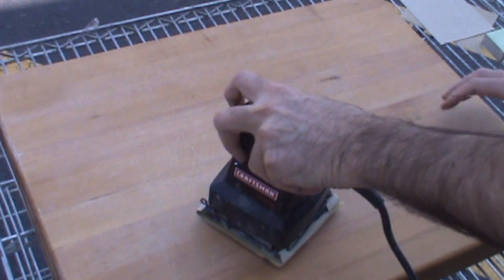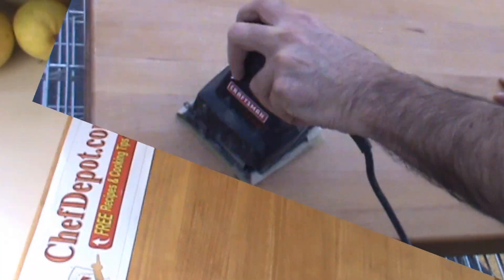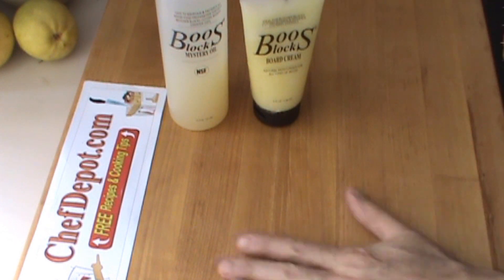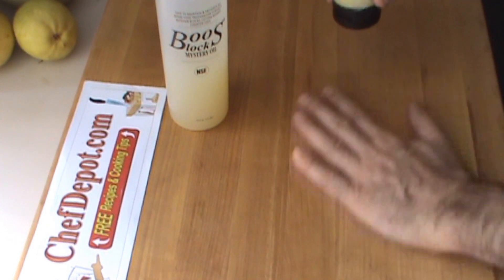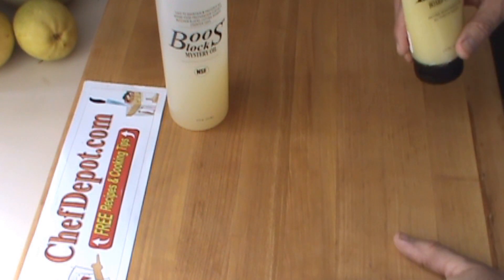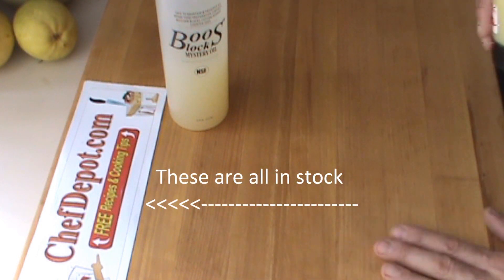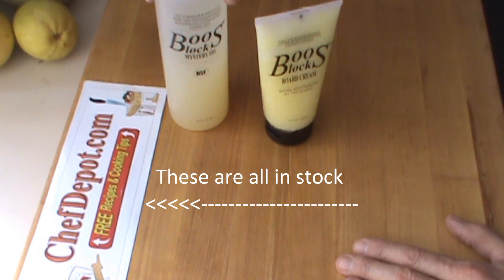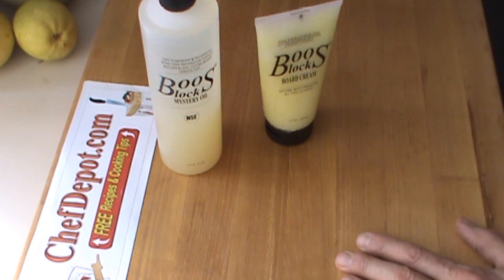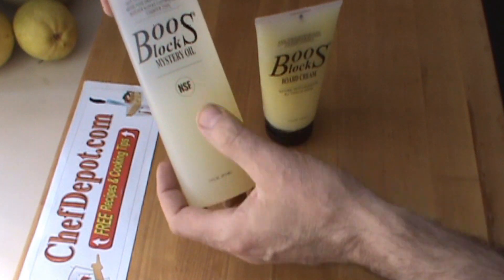We're just finishing up with some fine sandpaper here. The finished cutting board has been sanded very nicely — it's close to being like new. I could spend a little more time with a bigger belt sander to get it a little more, but it's pretty nice. These are the two products I like to use to refinish my block.